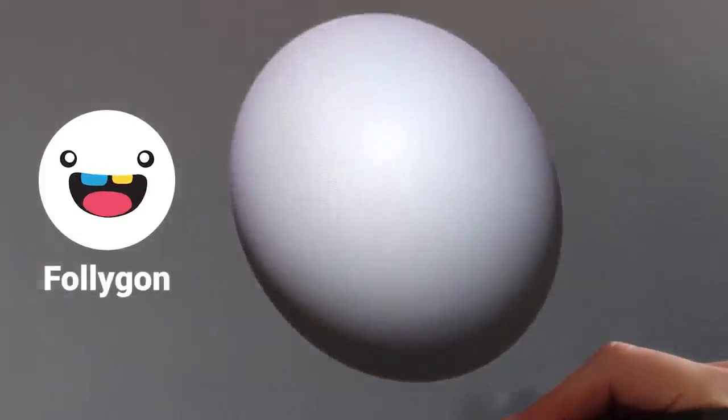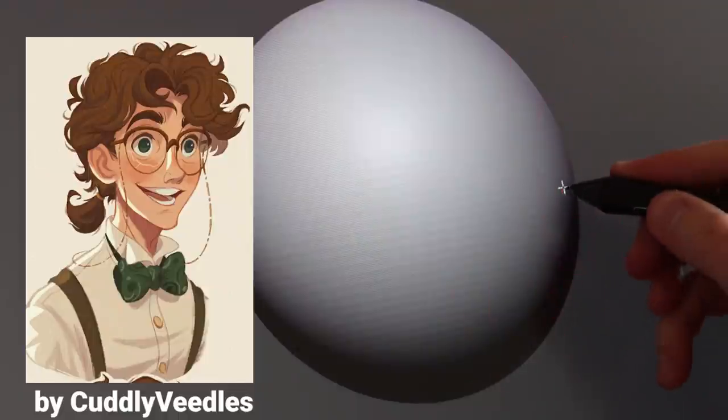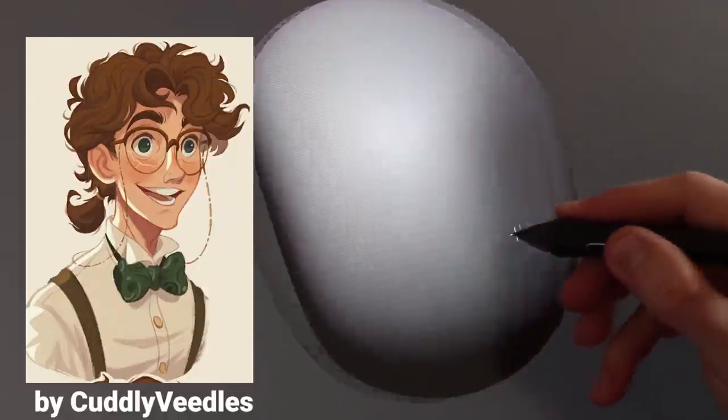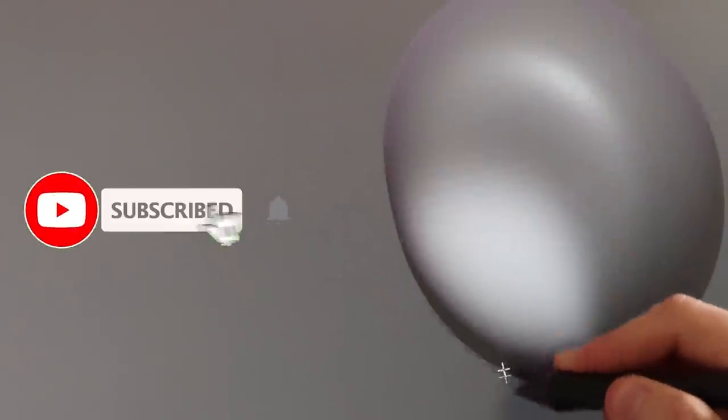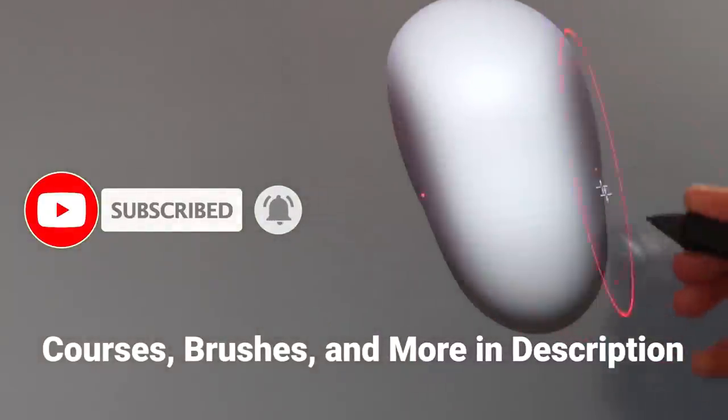Hey, I'm Follygon, and in this video I'm going to be sculpting this Disney-inspired veterinarian based on the artwork of Cuddly Vietles. If you are new around here, click that subscribe button and check out the links in the description for my custom brushes, my online courses, and more.